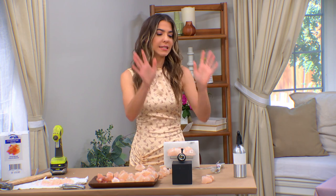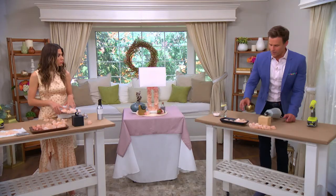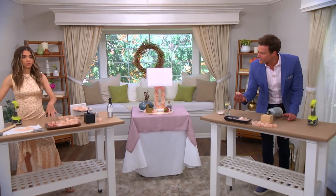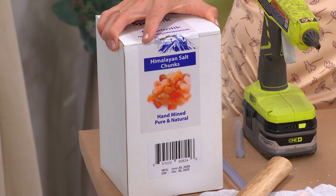You'll work on it for 30 minutes, let that whole section dry, come back to it the next day. As we get going here, we start gluing on. You've got a whole box of these great, beautiful Himalayan salt — this was $15 on Amazon, a nine pound box.